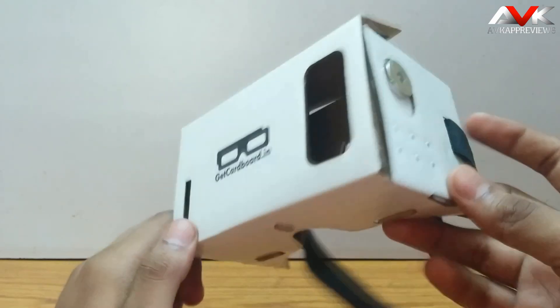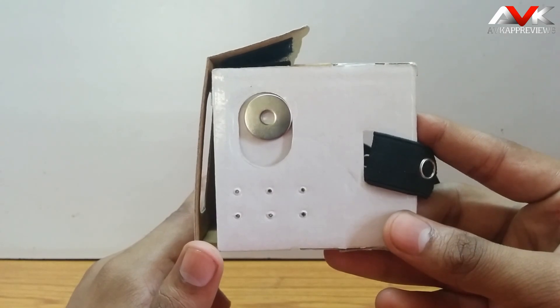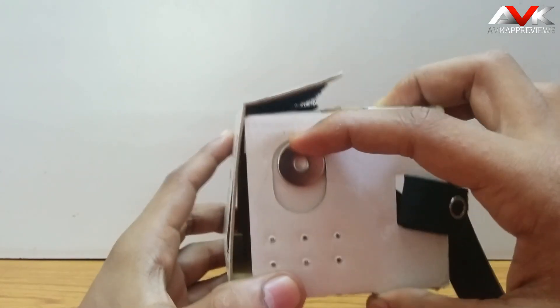On the right there is a neodymium magnet. This magnet is used to select options in cardboard mode — you have to slide it down like this to select an option.